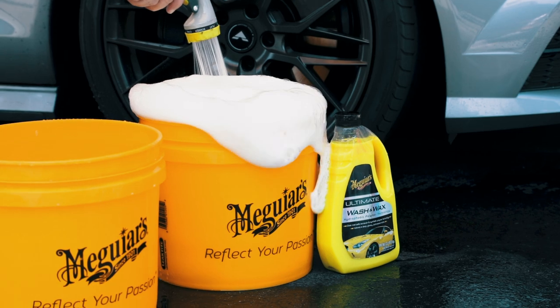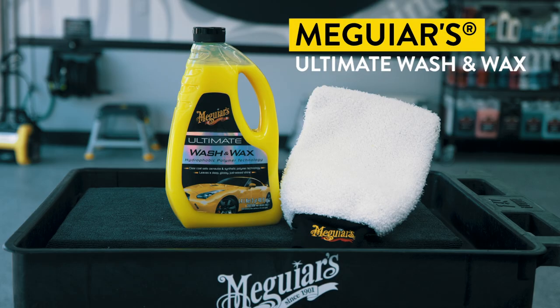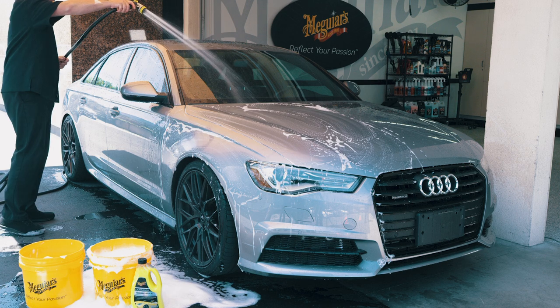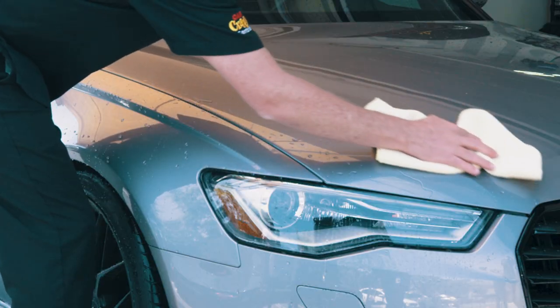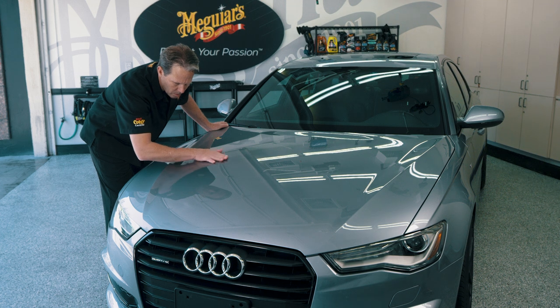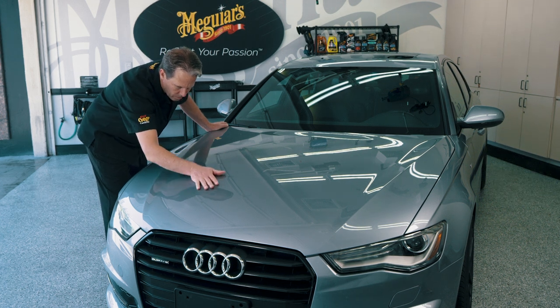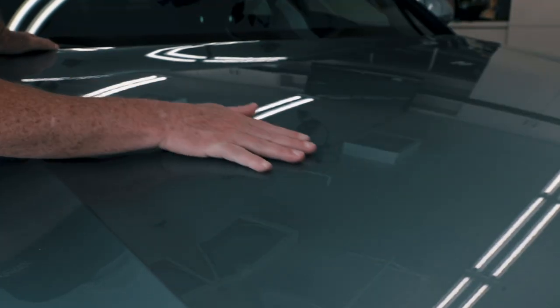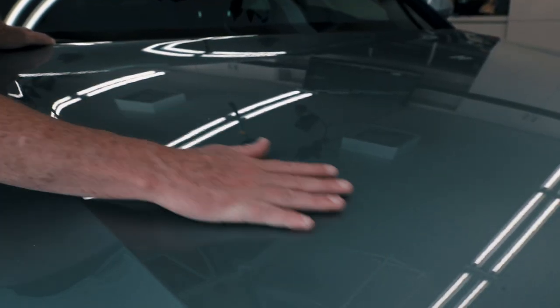Start off by washing and drying your car with a premium automotive wash like Meguiar's Ultimate Wash & Wax to remove loose dust, grime, and debris from the paint. Then run your clean, dry fingertips over the paint. Don't be surprised if it feels rough to the touch — what you are feeling are those nasty bonded contaminants that need to be removed before polishing and waxing.